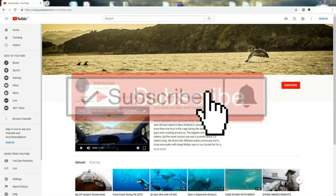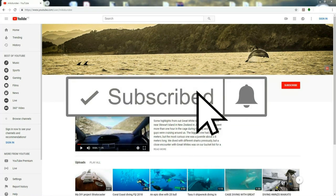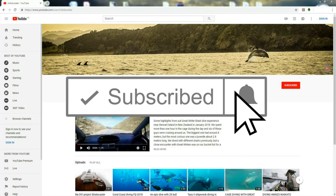If you found our video interesting, make sure to subscribe and click on the notification bell.